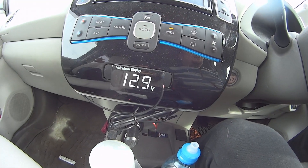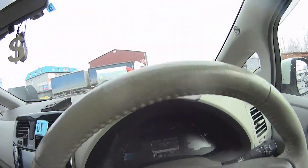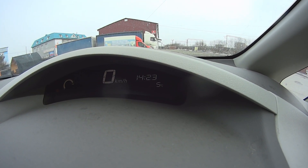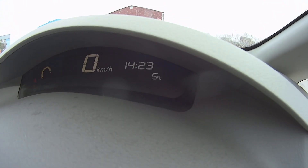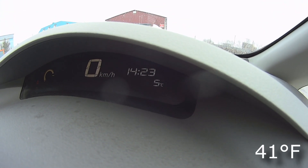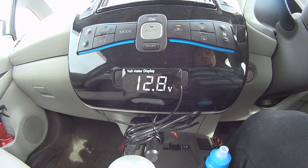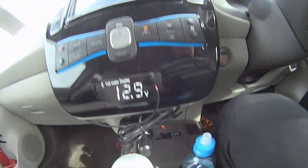I'll tell you why — because it's only plus five Celsius outside. I'm going to show you how it is in Fahrenheit. At only plus five Celsius, we're getting inadequate charging of the battery. Now I'm going to show you how it is in winter.